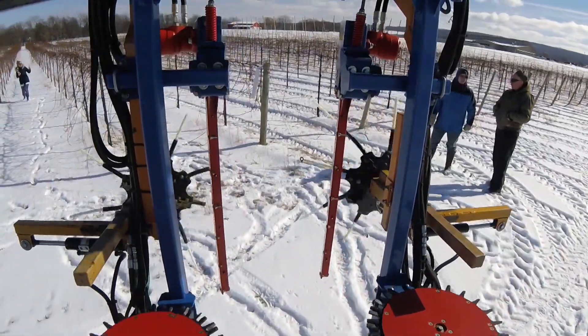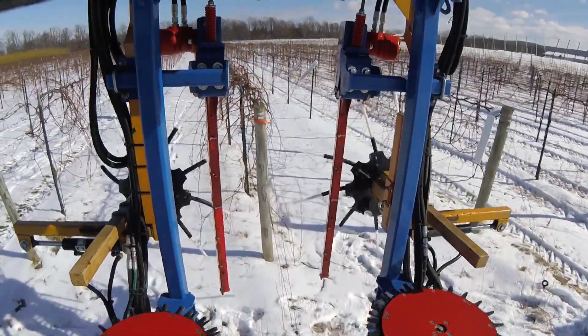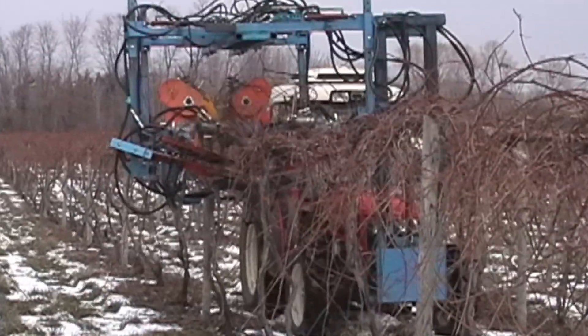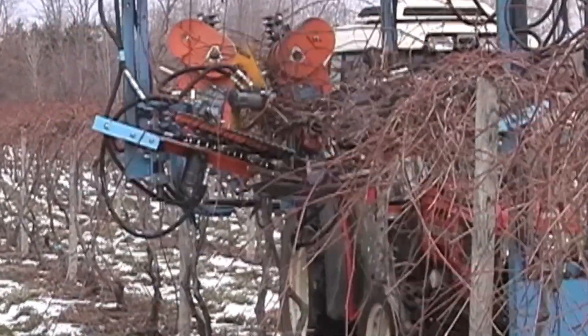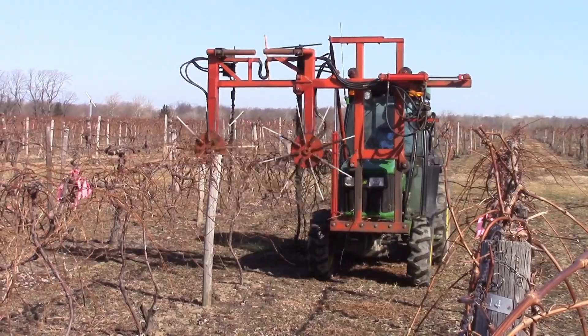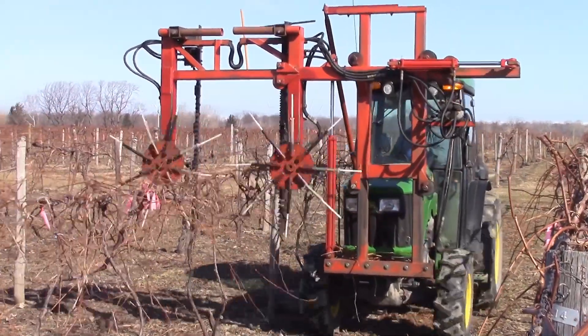Cornell research on mechanical pruning of Concord grape vines in New York has been going on since the 1970s as a way to reduce our dependency on vineyard labor while maintaining or even improving overall vineyard productivity and fruit quality. I'm Dr. Terry Bates, and today's podcast will discuss our current approach to mechanically pruning Concord grape vines.